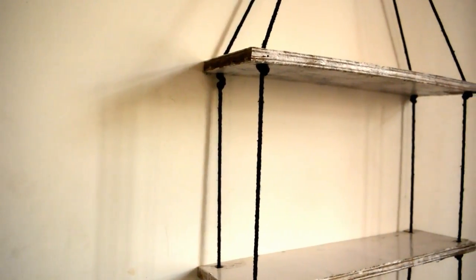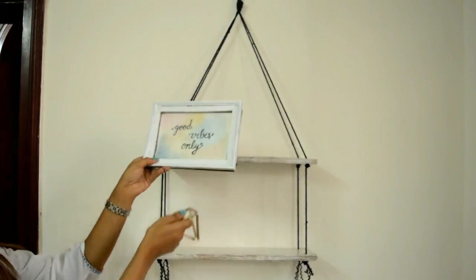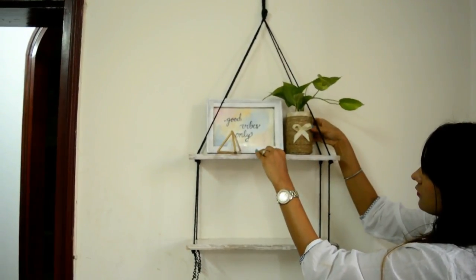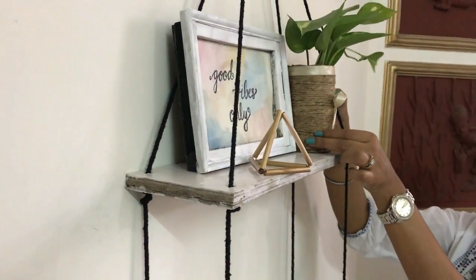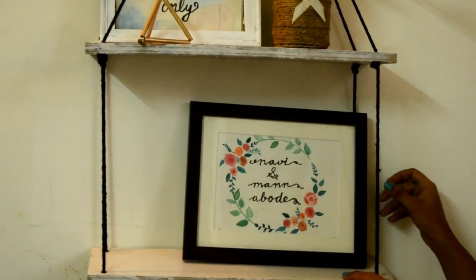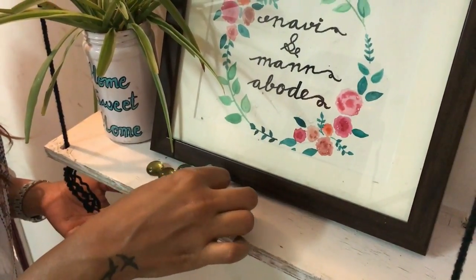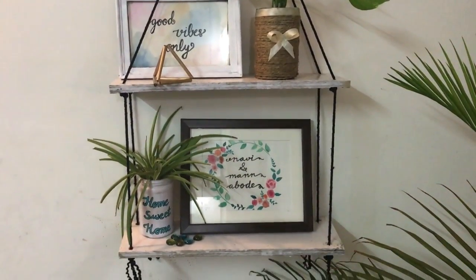Ta-da! Our hanging shelves are ready — you can call them floating shelves or hanging shelves, whatever you want to call them. Now this is my favorite part: let's keep some frames and planters on it. I'm keeping my frames, a triangle thingy, and a rope planter. Everything I'm keeping over here are DIYs so I just completely love it. My all-time favorite piece says 'Nadi and Mun aboard.' Another planter says 'home sweet home' and some pebbles — and ta-da! Our hanging shelves are ready. I also added a big planter inside to make it look even better.